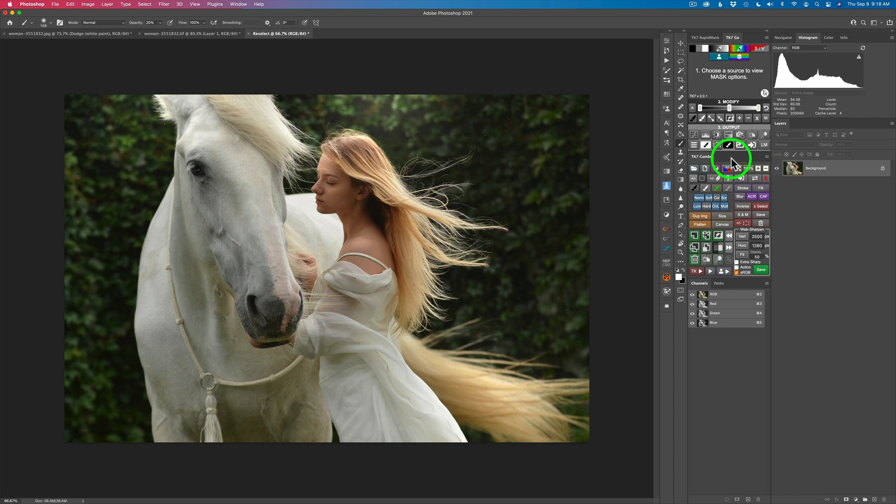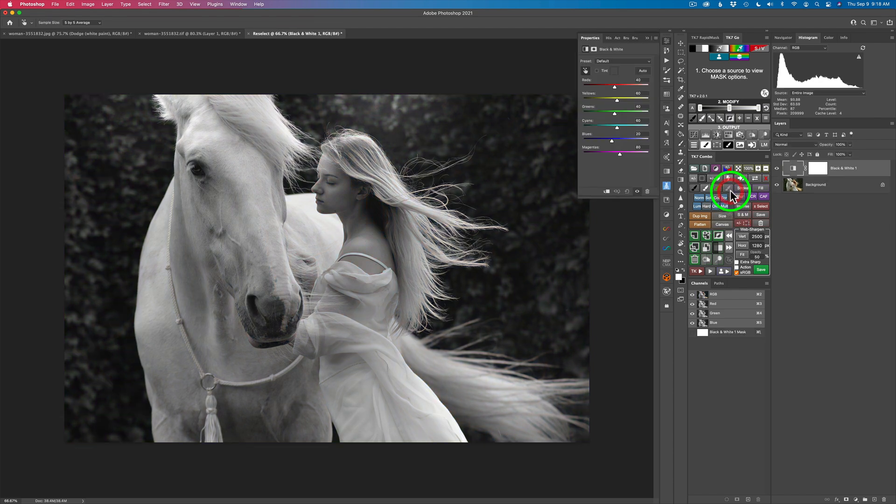Let's convert this to black and white. I'm going to come to this icon on the TK7 Combo panel, click it, and we can find our black and white adjustment layer right here. We can click right here, or you can come down here and find the black and white adjustment layer as well. Let's go ahead and do a simple black and white conversion, so I'm going to work with the reds first.